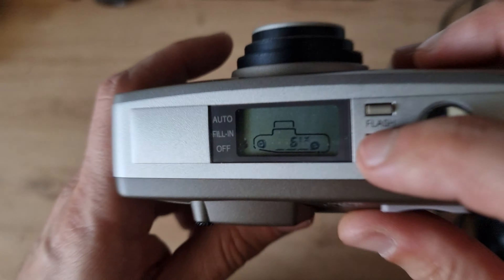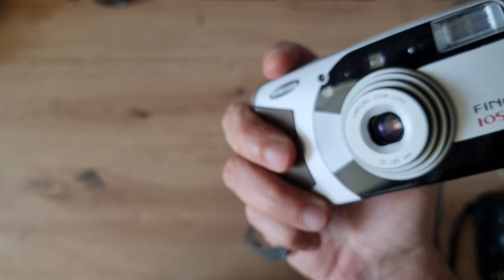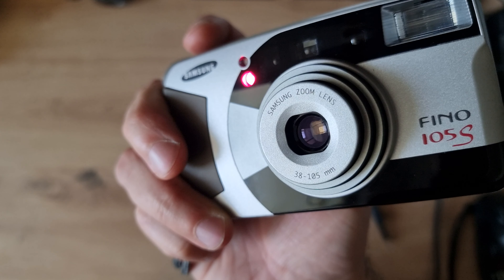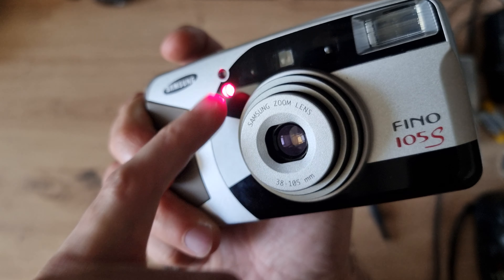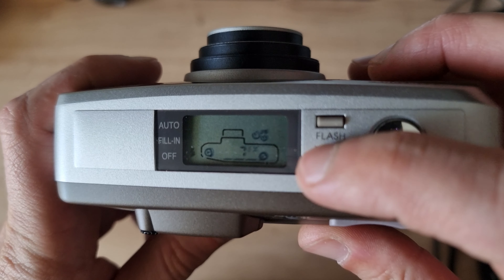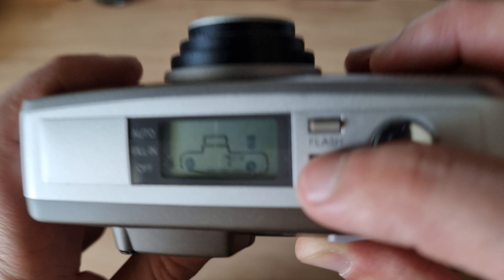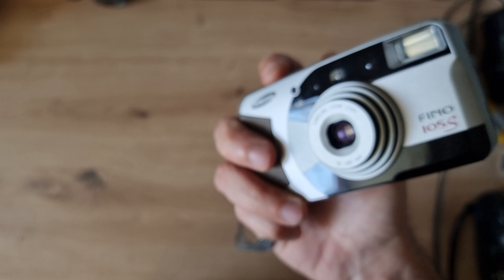Now let's look at the shooting modes. First we have the self-timer — the LED lights up and then fires after approximately 10 seconds. There's also a two-second timer for a faster self-timer option.